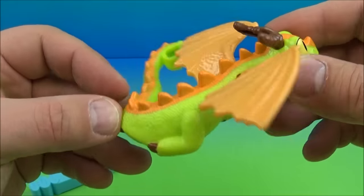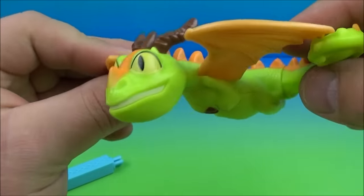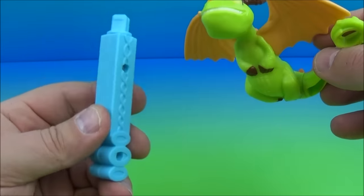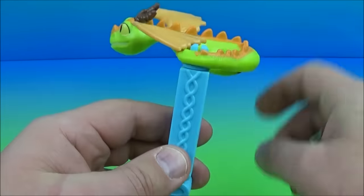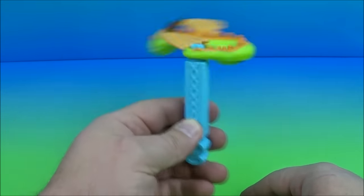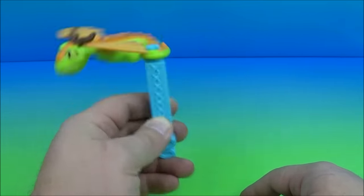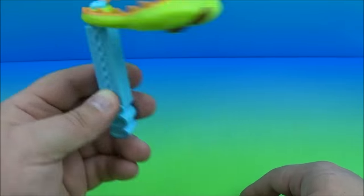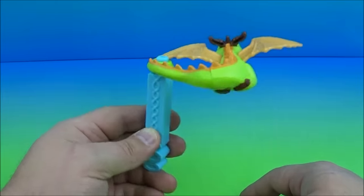Next up we have the Terrible Terror Sneaky — this one's really cute, cute and cuddly looking with cute little horns and big bright eyes. It comes with this piece that you attach to the handle, and now you can spin it around. That's it — all you do is spin it around and it looks like he's flying around. Oh man, I'm so easily amused!